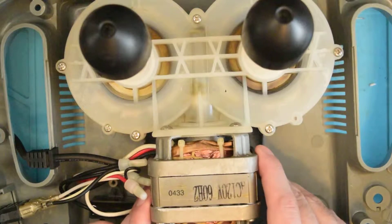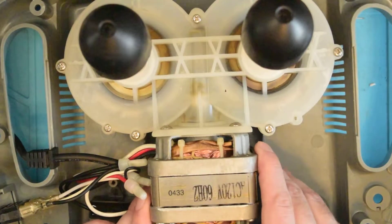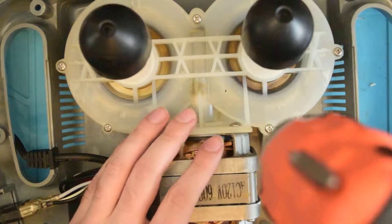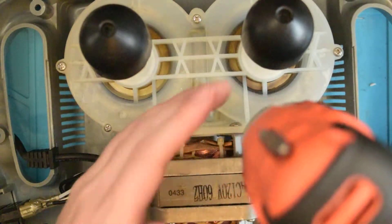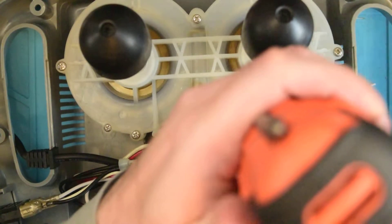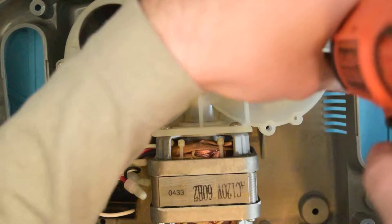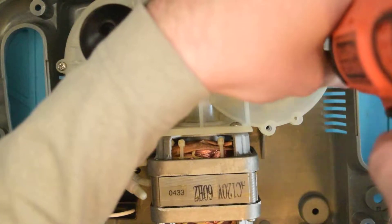I think the next thing that needs to come off is the top of these gear housings, so let's see what we've got going in here. That is an epic screw.